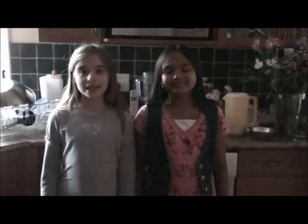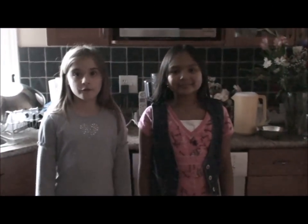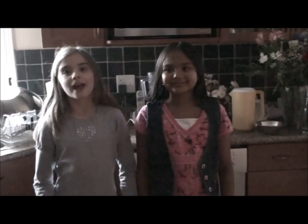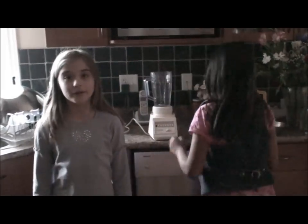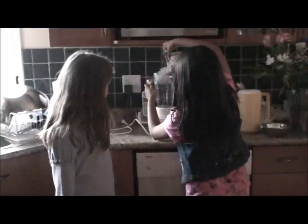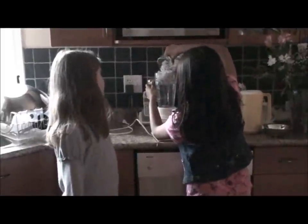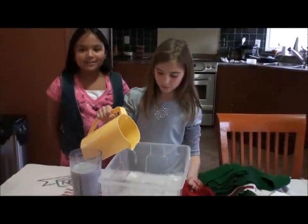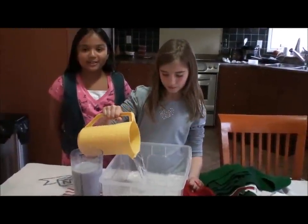Hello. Today we are making paper. First we put 4 cups of water in the blender, which we already have here. And then we put 2 cups of shredded paper also in the blender. Now we add 6 cups of water into the container.